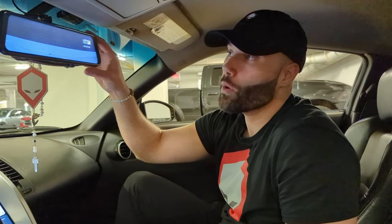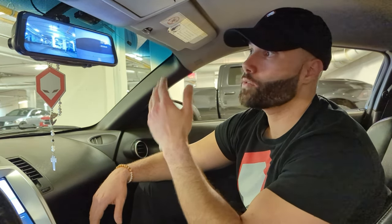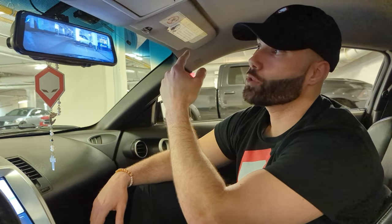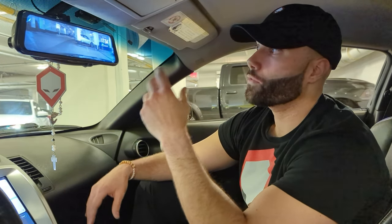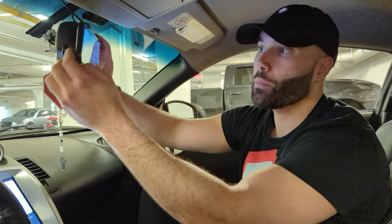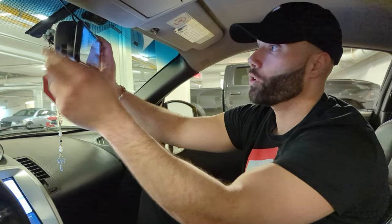Right now it's showing the reverse camera. You can swipe to watch both footages — the dash cam as well as the reverse camera. Swipe again for the full screen of the dash. The 2K camera at the back has a little swivel so you can adjust it to your liking.